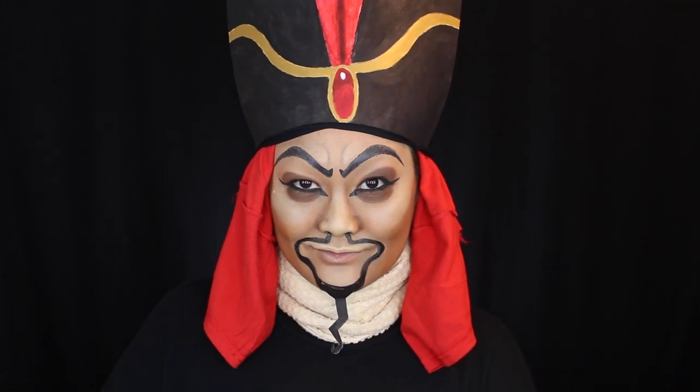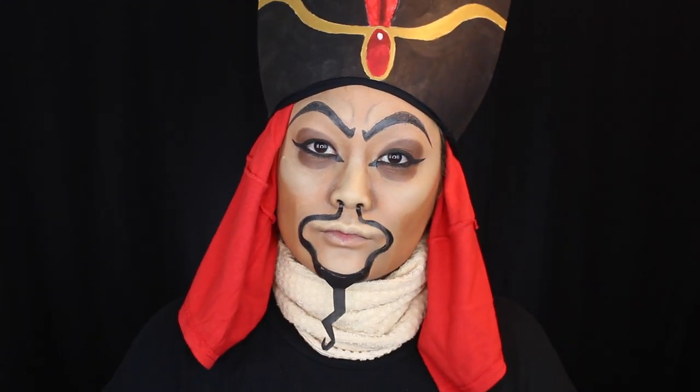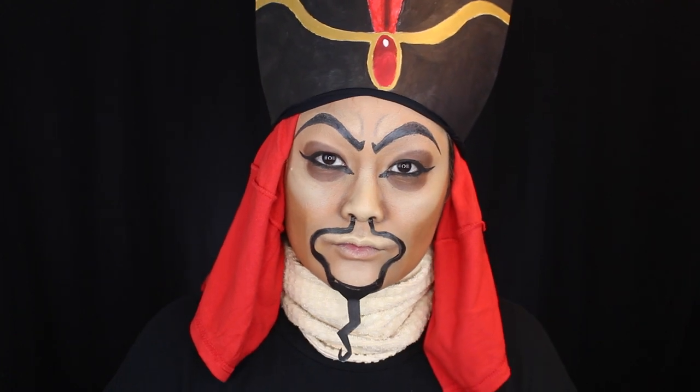Hello, we are back again with another video! Today I am going to try my very best to transform into Jafar from Aladdin. I love Aladdin — Jafar is such an evil character, he makes me so angry when I watch the movie. I just re-watched it before filming so I have it fresh in my mind. I tried my best to resemble Jafar, but this is definitely a female Asian-looking version of Jafar, so I hope you guys are okay with that!